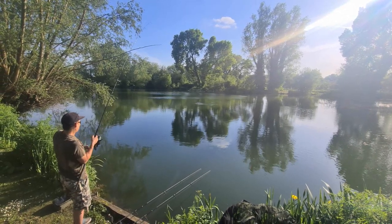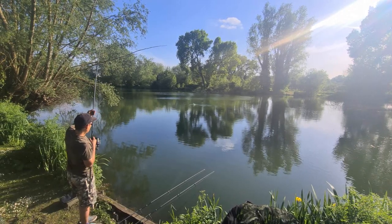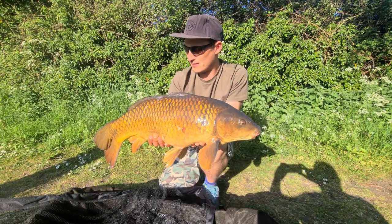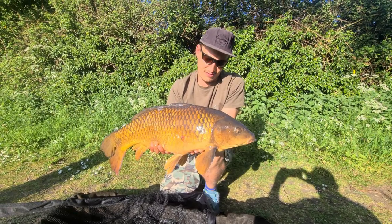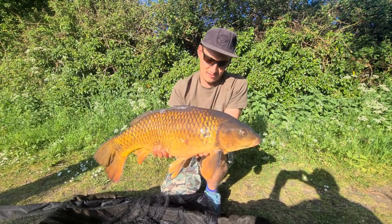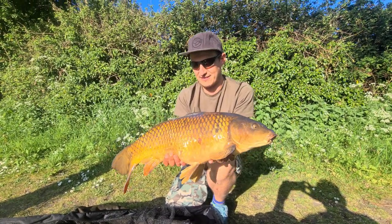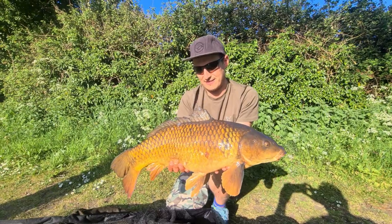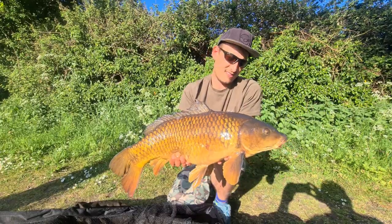Not a bad fish on the zig! It's six o'clock and we're sitting here watching the FA Cup final, and Dan's left hand rod - the zig rig rod - has absolutely torn off. He's gone and got himself this little common, probably about 15 pounds. We'll get the pictures, get it back - it's giving us a little show there. Thank you very much Mr. Fish - going to get the pictures and get it back.